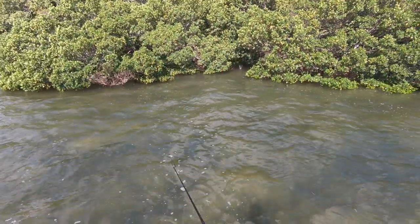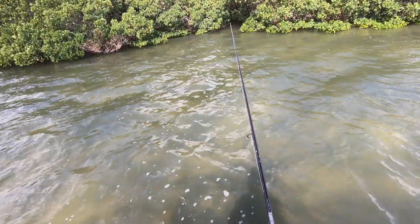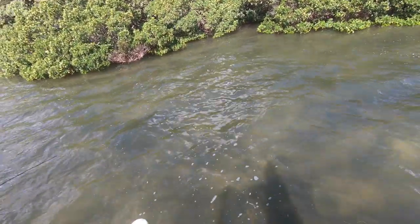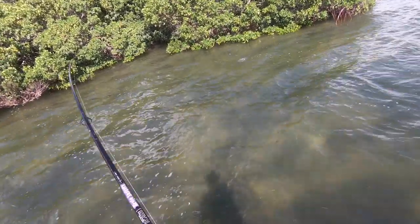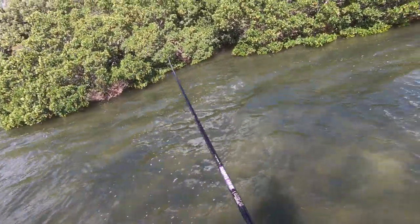I'm going to try and get it as far back in there as I can — just like that. Got one! There we go, there we go! Feels like a decent one, I was not ready for that. Yeah, it's a little red.